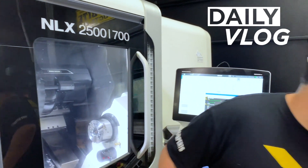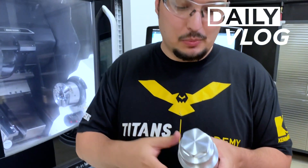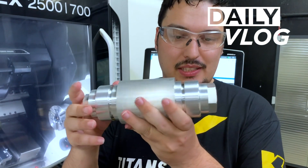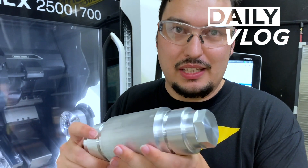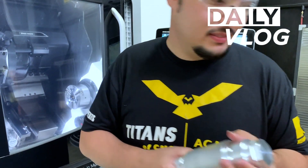So you did some test cuts, right? What did you make? We just made a quick little hand program. The machine has some software in it to make some simple programs. So you had a hex, the groove, OD turn — everything came out perfect. Awesome. Three-inch diameter, held in the Royal Quick Grip collar chuck — exactly what we've got in here.